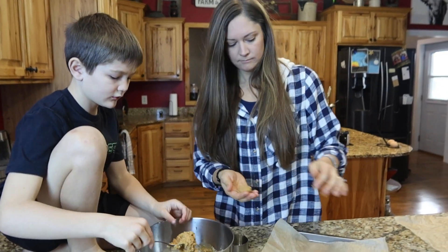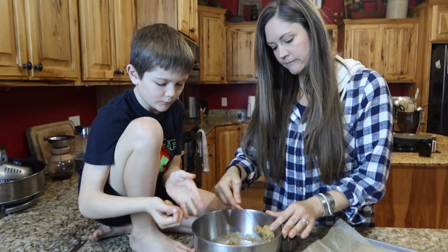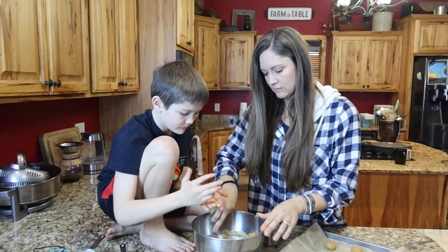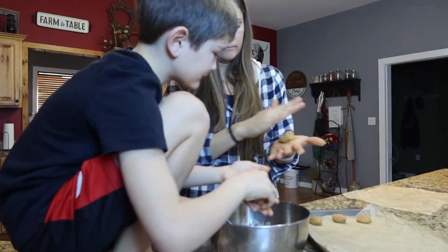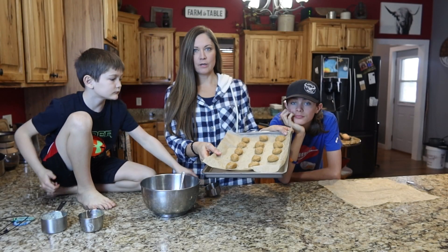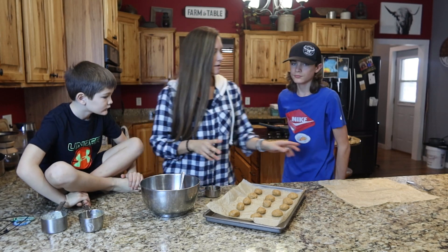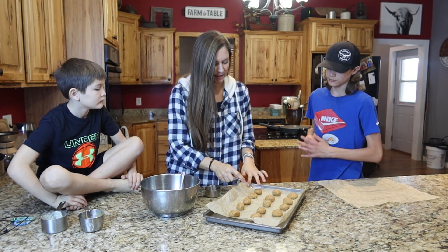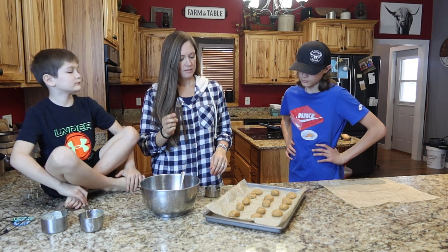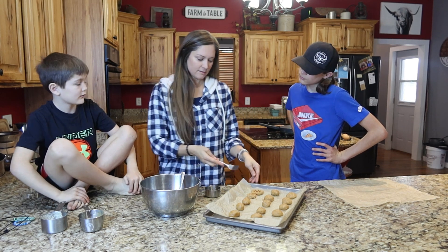Just scoop it and roll it. This made about 14 little peanut butter balls. You could easily double this recipe if you'd like. Two things you can do from here — you can take your fork and smash it down, but I never have any luck with that because it always sticks.